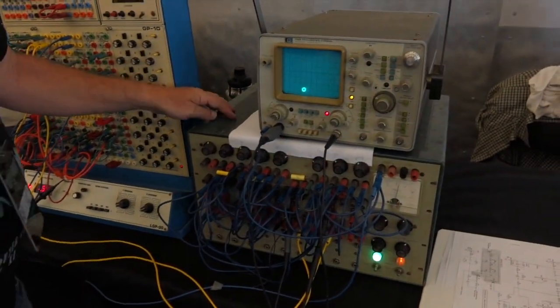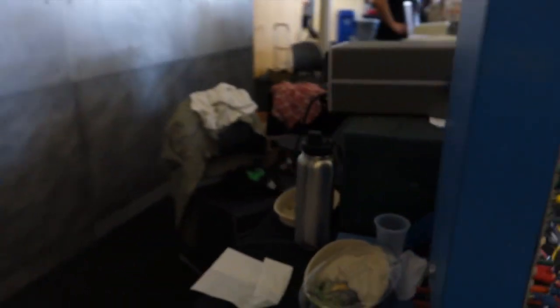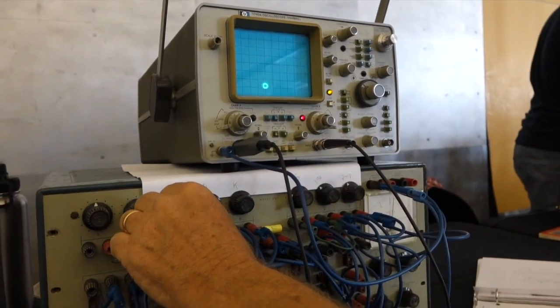If you go around back and look in the back, you can see all the glowing tubes. Oh yes, I see them — it's glowing. It's all inputs and outputs; you just turn the buttons.